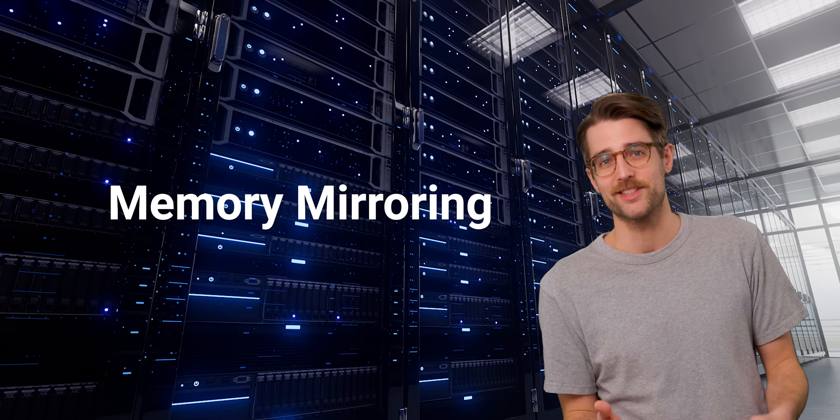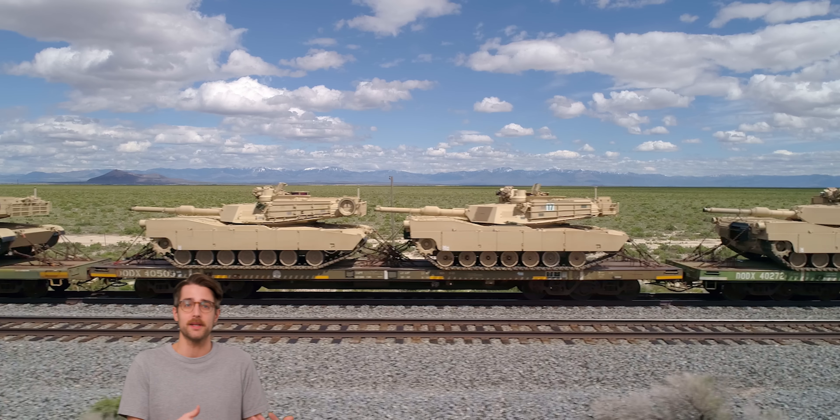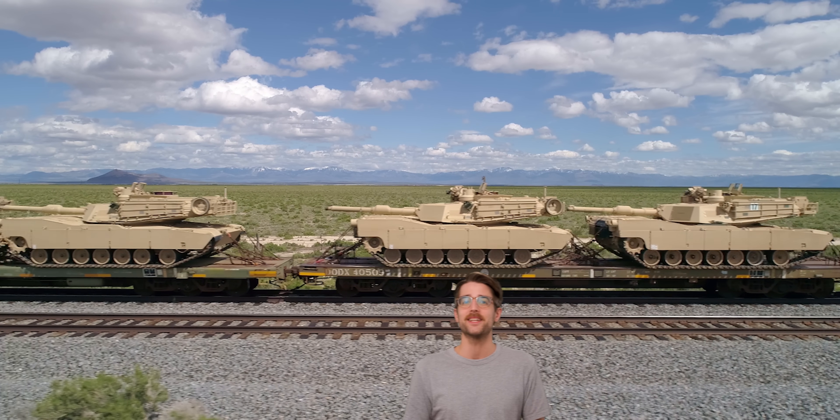Interestingly, some systems can keep running fine if the RAM is removed or catastrophically fails. It's not uncommon for servers to support memory mirroring, in which data is stored on backup RAM sticks, and some specialized operating systems even store critical data in the CPU's cache rather than in RAM. So in applications like medical and military equipment, the overall system can keep functioning without RAM, but you won't see this capability on a home PC.